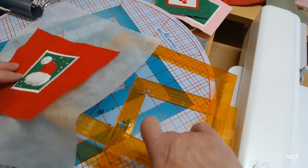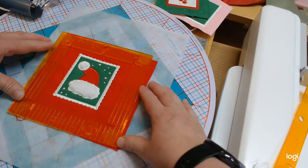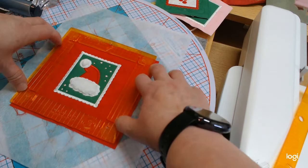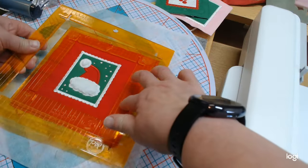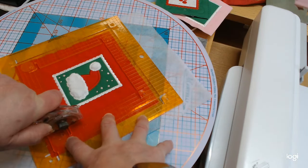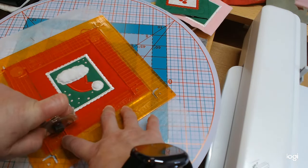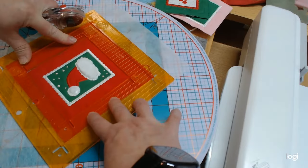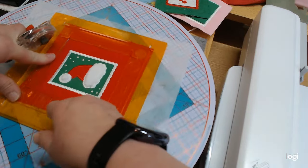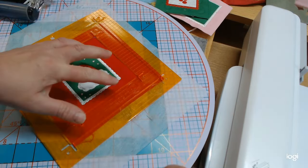I'll turn it — I'm left-handed so I'm turning toward the right instead of the left. Using a left-handed rotary cutter, I feel more secure with my left hand. I've got a right-handed one too. All four sides of that one done. There's the little holly — isn't that cute? Now we'll do our little hat. I love that little fuzzy stuff. It is very fuzzy and lints all over the place. I don't do much with minky-type stuff because it just gets all over your sewing room.